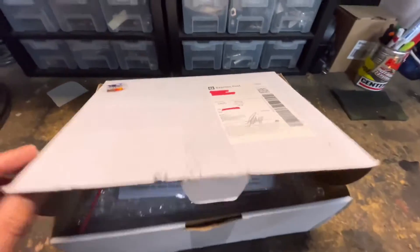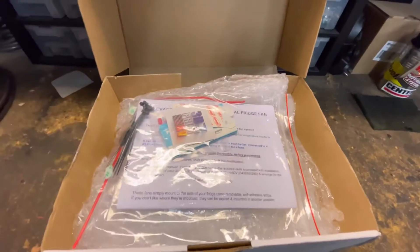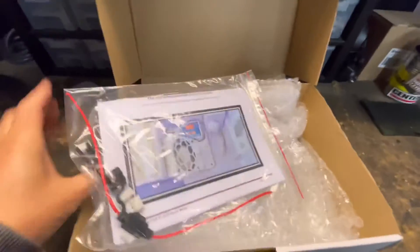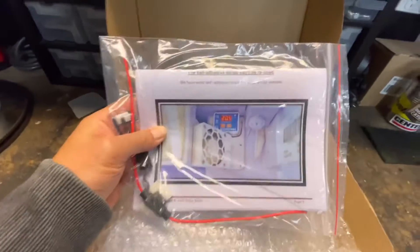I always find a good judge of a product is how well it's packed. Nice set of instructions - pretty cool, all in colour. We'll have a bit of a look at those in detail.